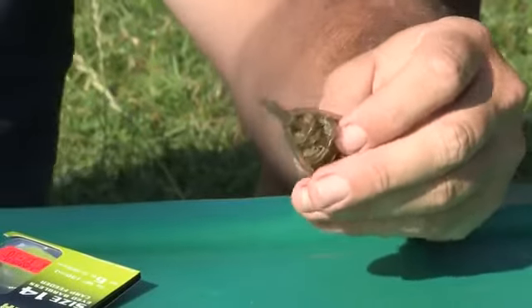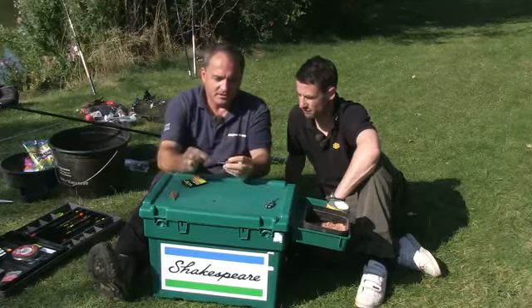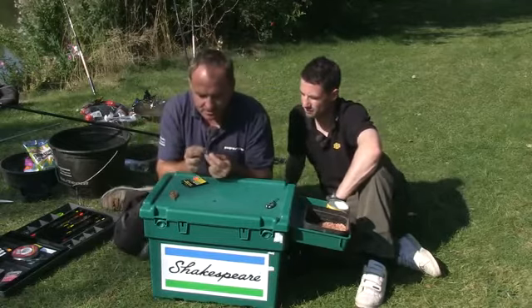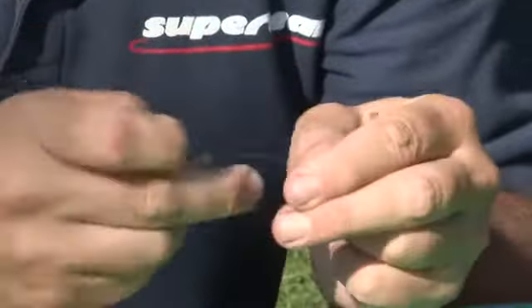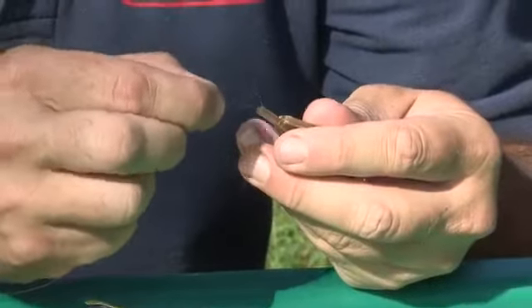So I've got some six pound sensation feeder line here and all I'm going to do is thread the method feeder onto the line — that's where the inline bit comes from. So I'll put the sleeve on first and then we'll thread the feeder on.